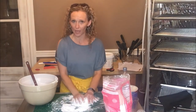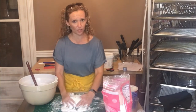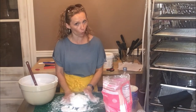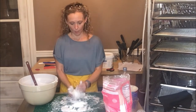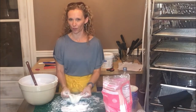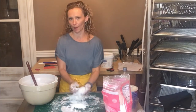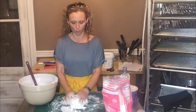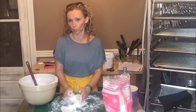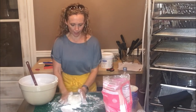Continue working it in. This would be three full cups of powdered sugar — I'll probably need four. It feels really good right now but it's a little thin; there's no way you could roll this out yet. You have to keep adding powdered sugar because that's what gives it the firmness needed to withstand being rolled out and laid on top of the cake or used for decorations.